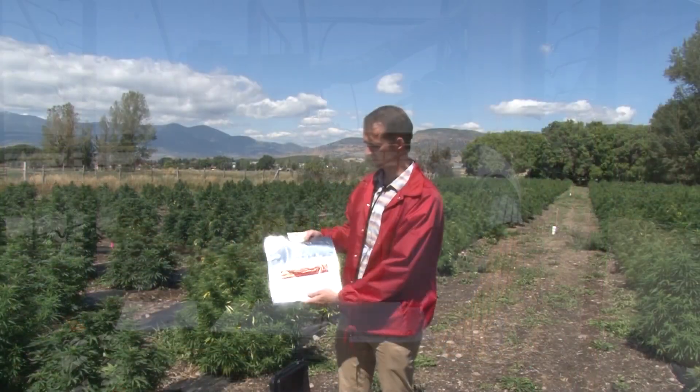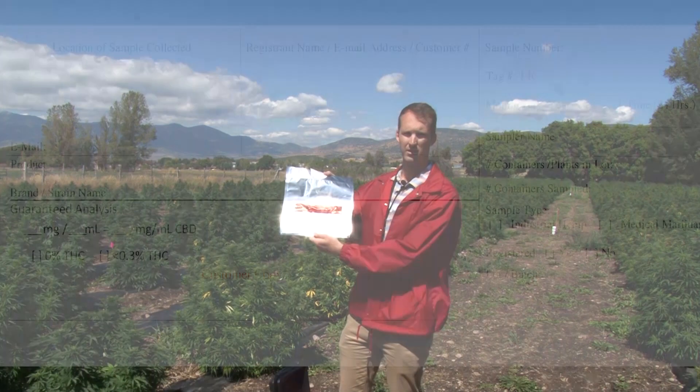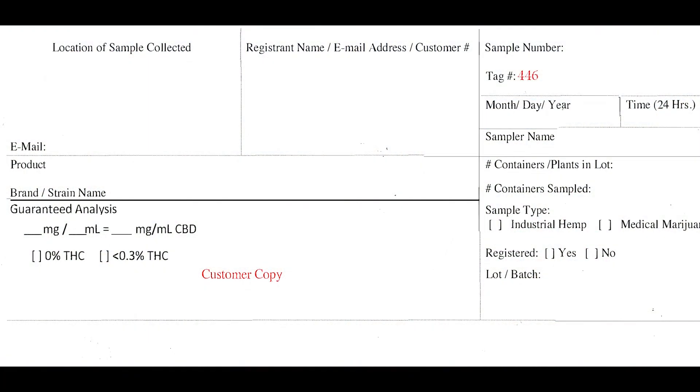The best way that we have done this is through writing out on a sampling tag. The sampling tag will collect information for the grower's license number, email, the strain that's being grown, how many plants are in the container or in the lot, and then the number that's sampled.